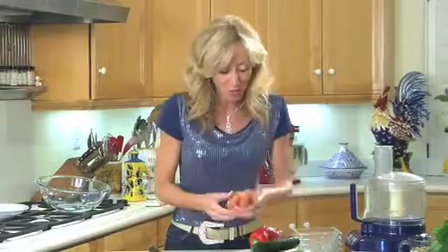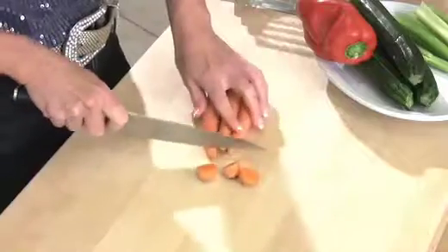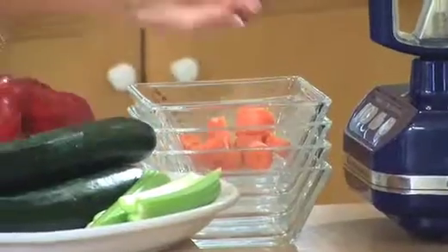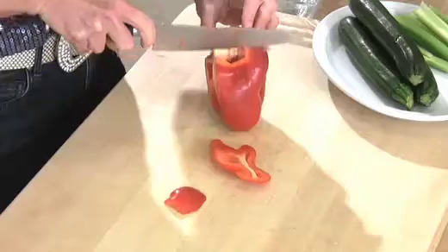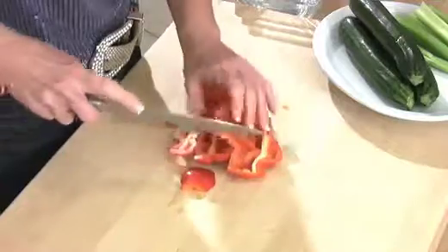Now the trick to my stuffing is all of these vegetables are going to go into it — nobody's going to know. It's going to taste just like the stuffing your grandma used to make. I've got about three or four carrots; my recipe calls for three medium. I'm just going to take off the ends and toss them into my prep bowl. Now I've got a red pepper — I'm just going to run my knife down the sides to get rid of the core and give it a rough chop into the prep bowl.